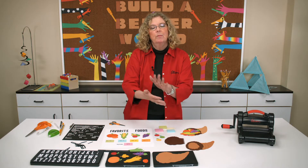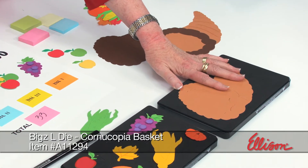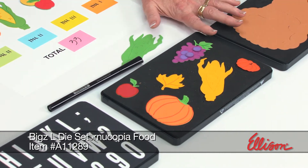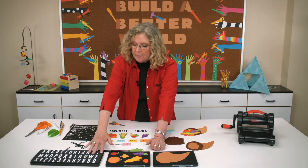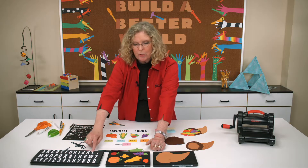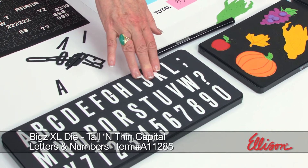We have two dies that make it really easy for you to do that. Here's the cornucopia basket and next to it is the cornucopia food. You can get them individually or together in a group. We're going to create a chart, which made me need to use an alphabet that was really scrunched together so I could put a lot of words in a tight space — I chose the tall and thin alphabet to do that.